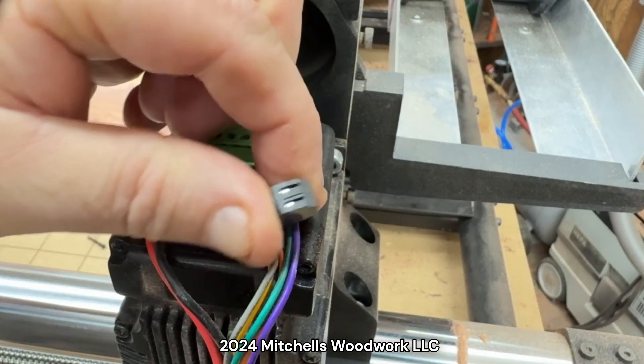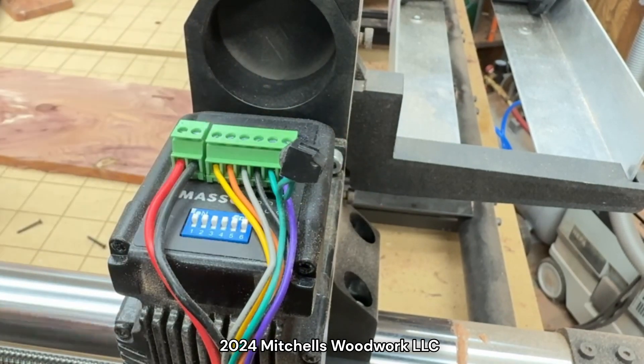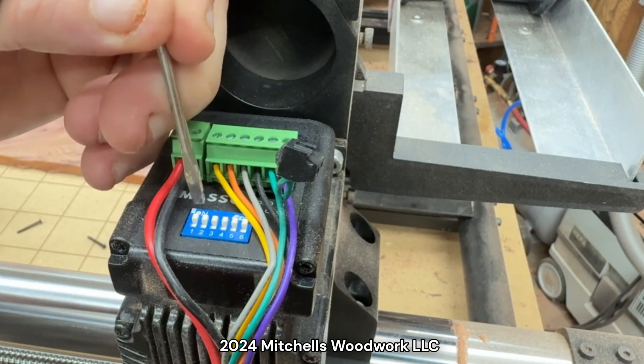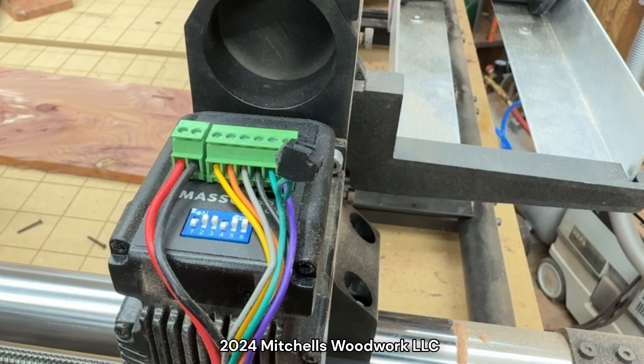Yours may or may not have this little extra wire here, so don't worry about that if you don't have it. We just switch the number one and the number four to the down position.